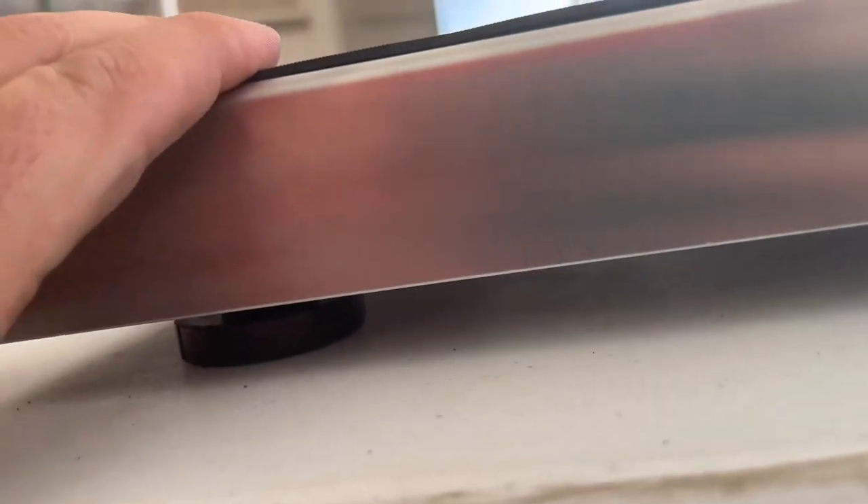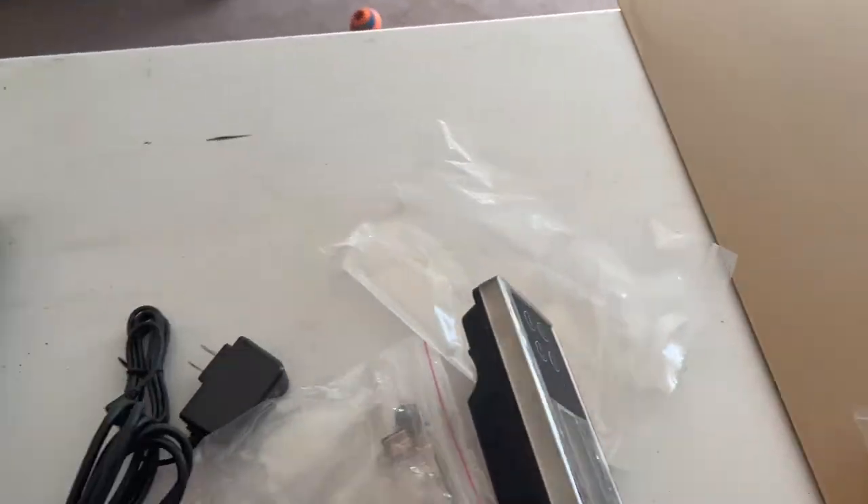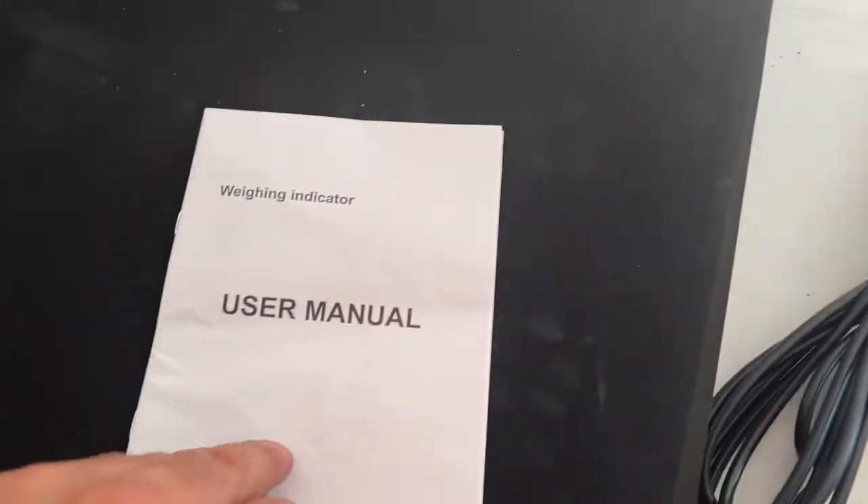Once you put the legs on — well, if you don't have those legs on it probably won't work; it actually overhangs a little bit so it probably wouldn't register. You gotta have those legs on there. It's pretty heavy duty — heavy. This scale's instructions are just for the indicator.